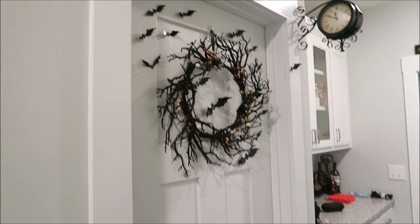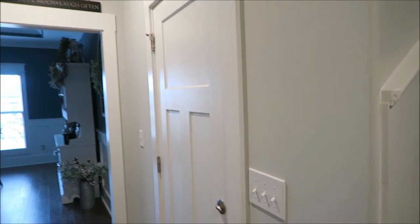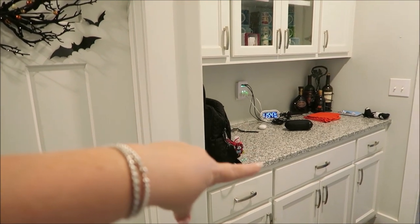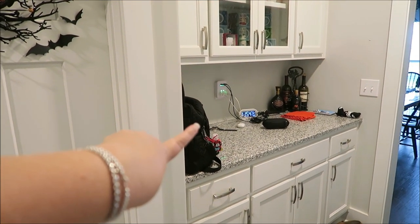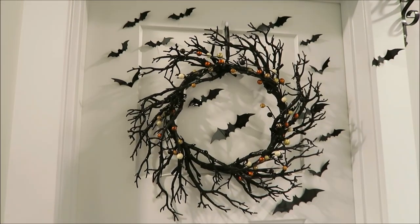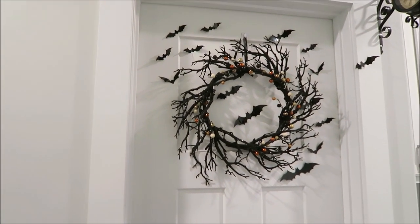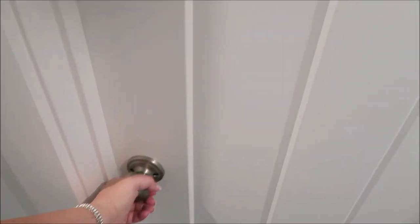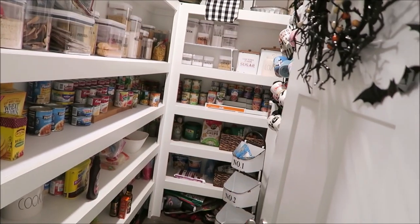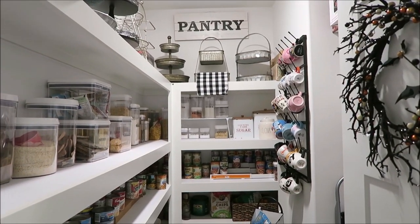My pantry is adjacent to the garage door, so when we come into the house this is normally where we stand and put all of our stuff. Over here in the little butler's pantry area is where we put my purse or his wallet — all that good stuff. Right here is the pantry, and you guys can see I have it decorated for Halloween. Let's go ahead and take a peek inside and I'll show you how I have it organized.